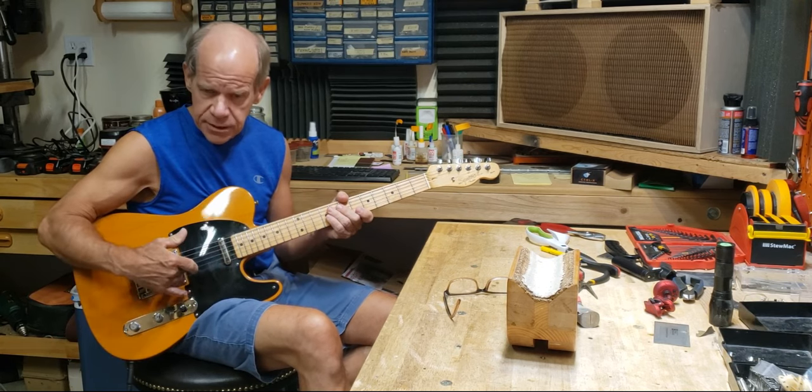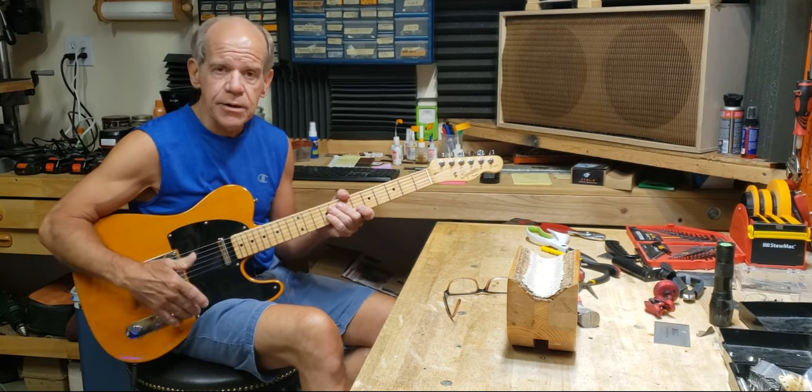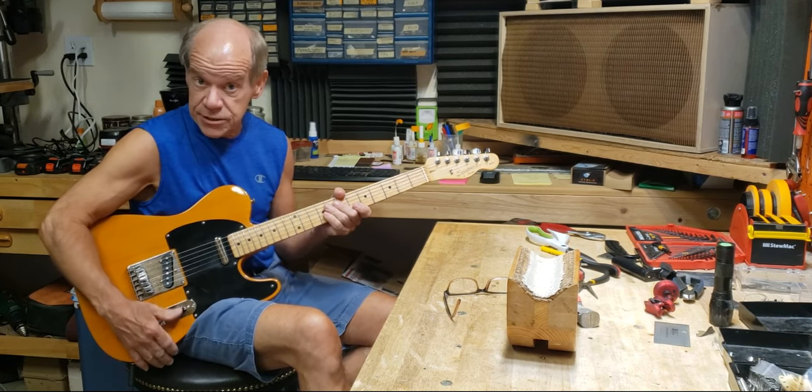The neck pickup and the bridge pickup is a set from Dominger — it's called the Master T set. And I really, really like these Dominger pickups.